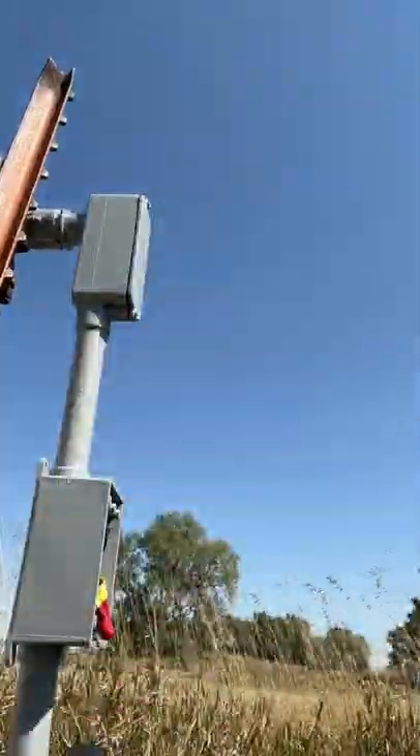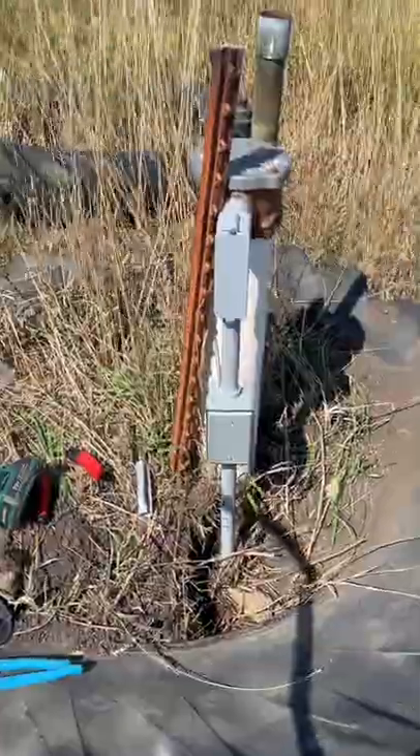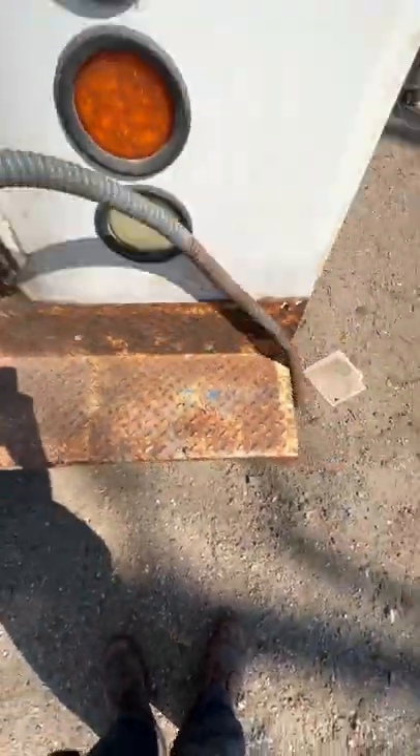Once everything's back together, we slapped the covers on the J-Box and on the LB, had Trent backfill the hole, then headed inside to test it. Give it power, and we've got water. This was all the waste that was created — done with this and on to the next project.